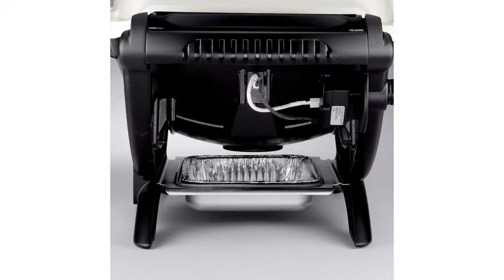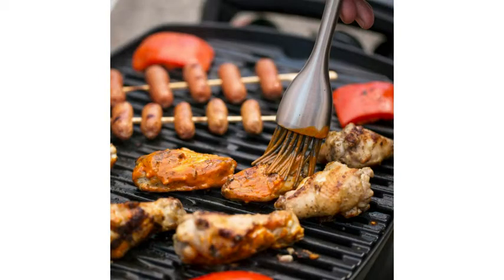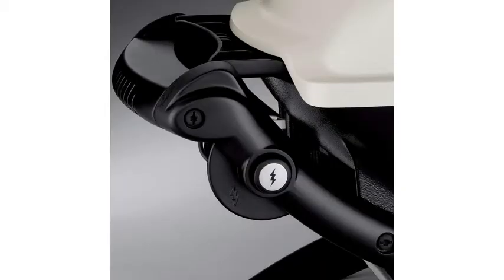It has porcelain enameled cast-iron cooking grates, a cast aluminum lid and body, and it's 24½ inches long by 20½ inches wide and 40.9 inches tall, and weighs in at 26 pounds. The single stainless steel burner produces 8,500 BTUs per hour of heat, and it has 189 square inches of total cooking area.